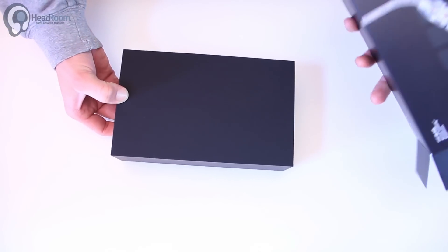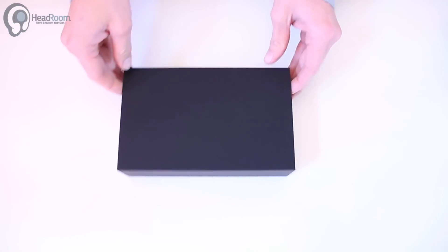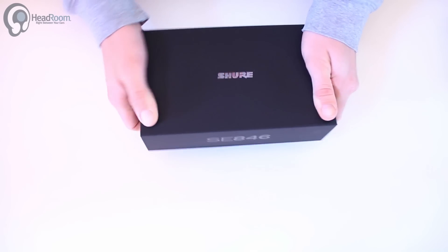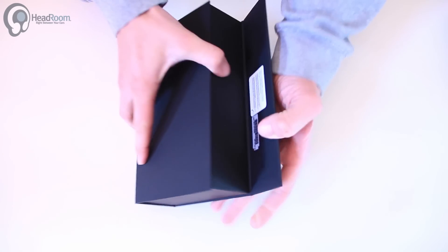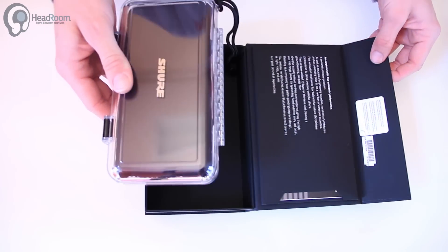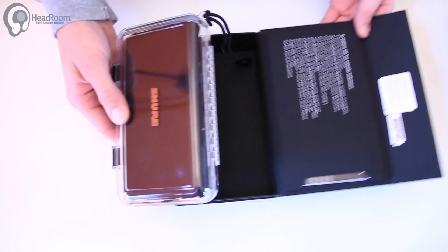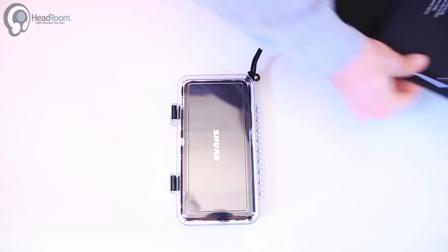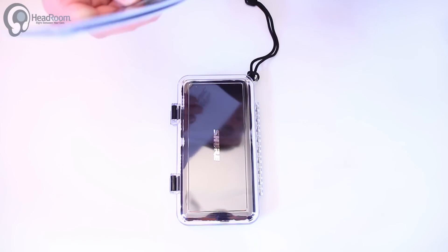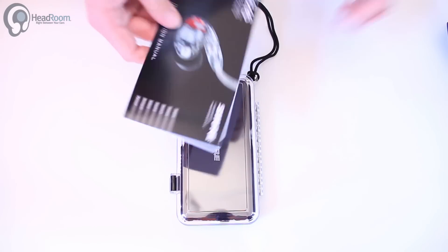This box is fairly heavy — might be some exciting stuff in here. It's got a nice rubberized feeling box. Not the world's most portable earphone case, but it's a nice box. There's some product info on it.